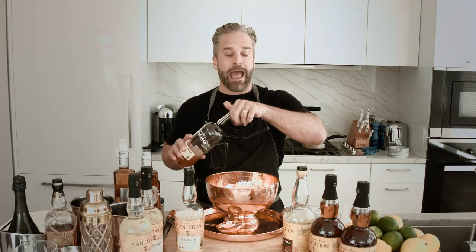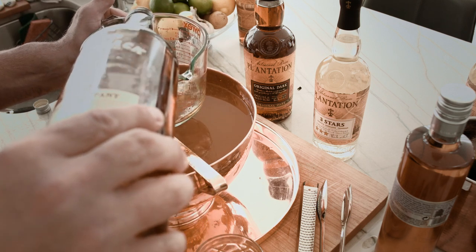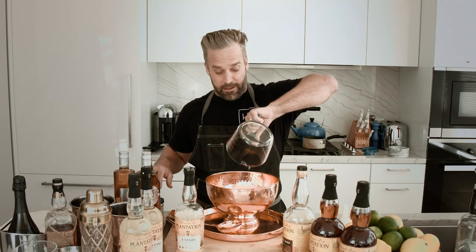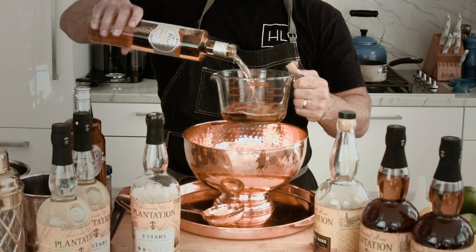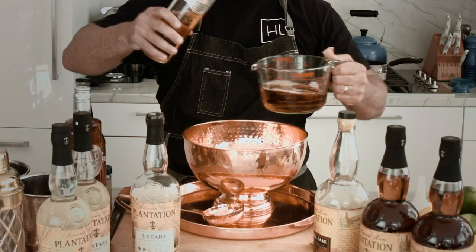We are going to do 5 ounces of our Laird's Applejack. This is an excellent apple-flavored liqueur that adds a nice balance to the drink. Right in there. Then 15 ounces of our peach liqueur. This is a very refreshing punch — it's got peach, it's got lemon, it's got boozy rum in it. Very boozy.